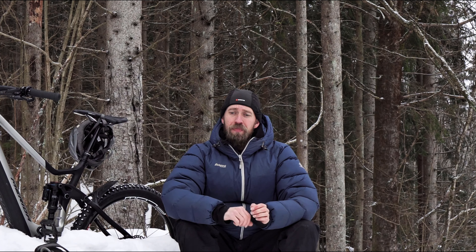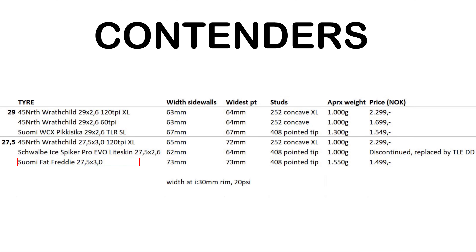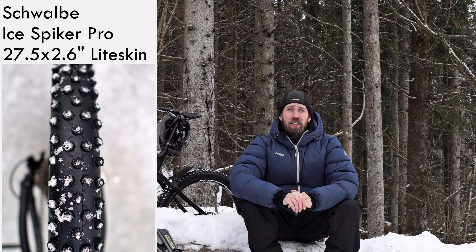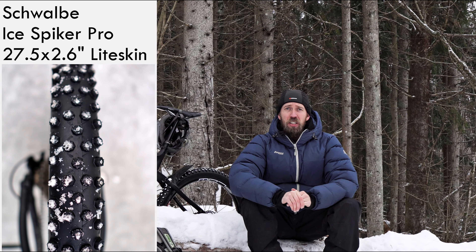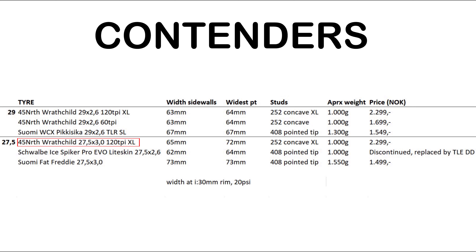So that covers the 29er tires. We've also included a few 27.5 tires which we tested previously. It's the Suomi Fat Freddy 27.5 by 3 inches, the Schwalbe IceBiker Pro — an old version, the light skin Evo (this year you only get the double down TLE version, which is about 300 grams heavier) — and finally the 45 North Ratchild 27.5 by 3 inches.